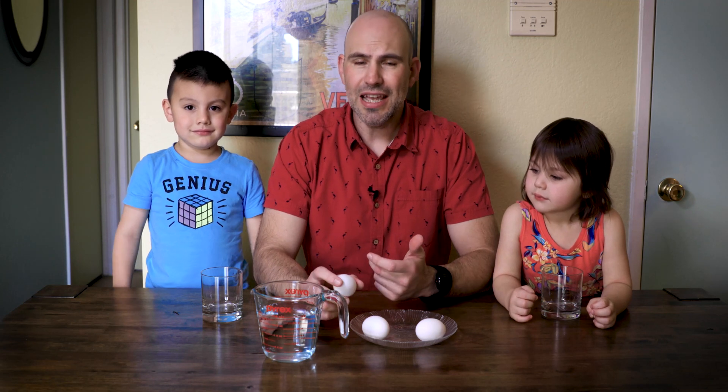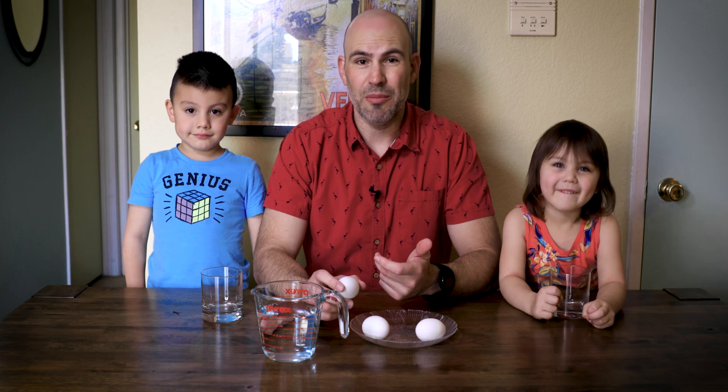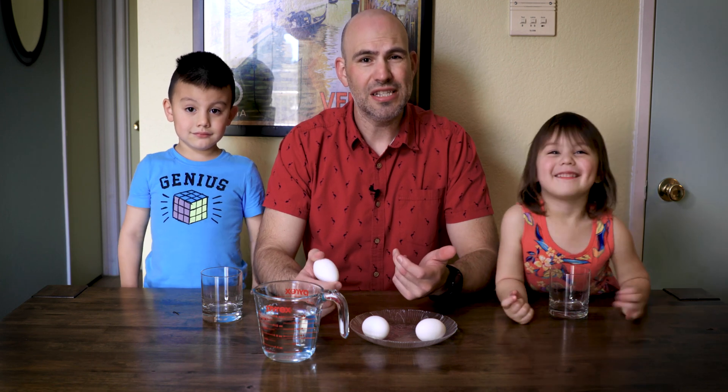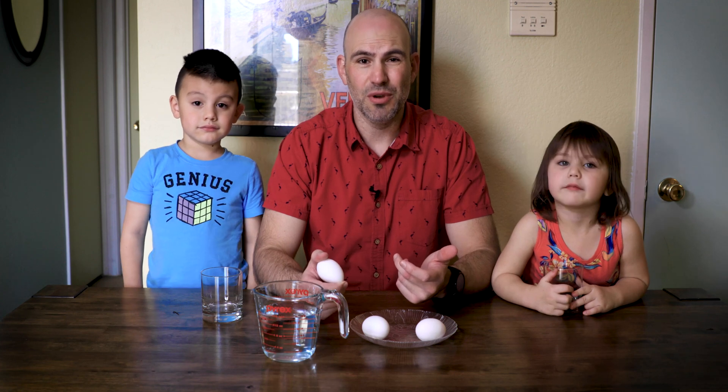Hello science people. Today we're going to do a lab on osmosis using cell membranes. This is a pretty standard lab but it is fun and we actually get to visually watch osmosis happen.